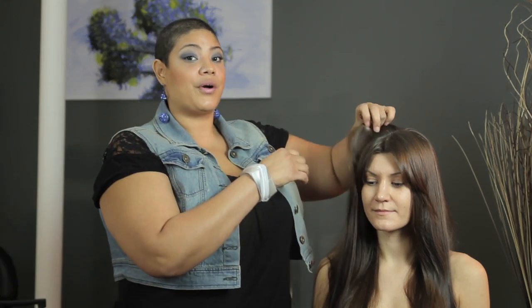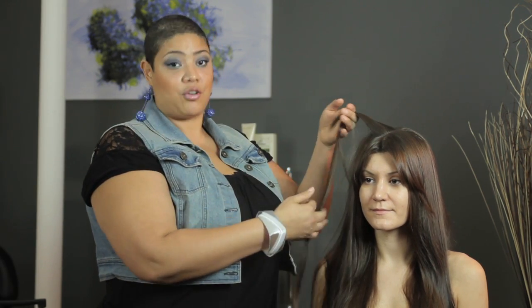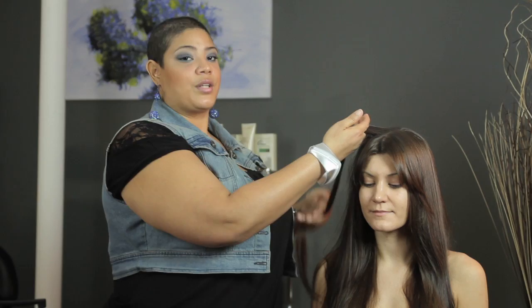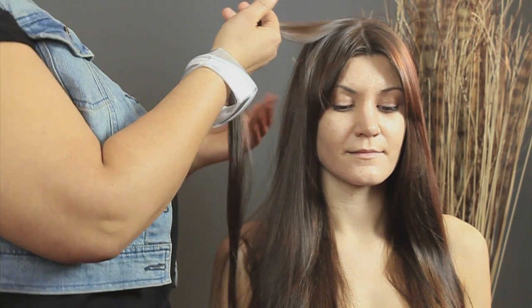One of the most important things when using a flat iron is to have the correct temperature for the texture of hair you're using. Because her hair is already pretty straight, I would use a lower temperature than what I would use on someone with coily or curly hair.